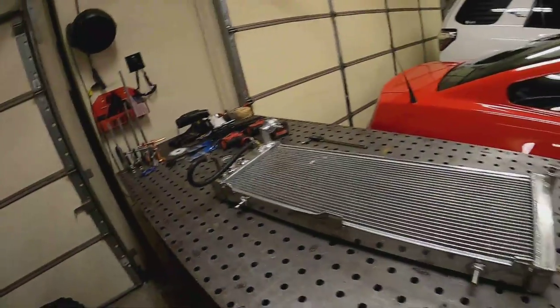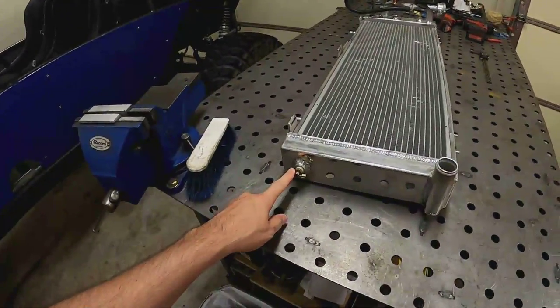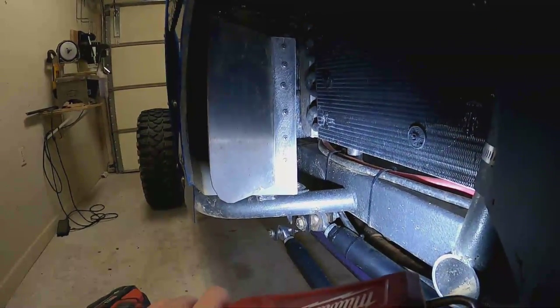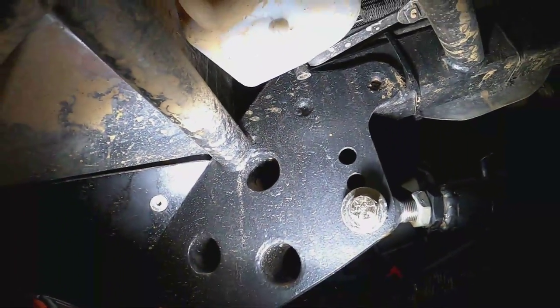Another thing I'm going to do is add an extra drain. This little petcock is in the factory location, but in the buggy that drain is way in the back under a bunch of stuff. You can see it's basically on the other side of the overflow tank, so it's real hard to get your hand in there to drain the radiator. I ordered an aluminum bung with an MPT thread on it and a plug with the same thread.